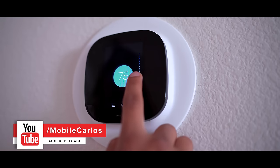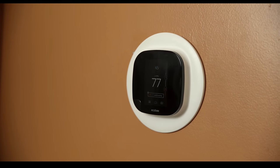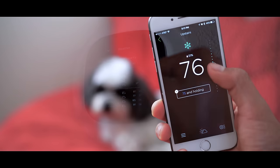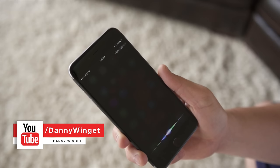Once all that is done, it's time to start using it. The interface on the Ecobee 3 is pretty straightforward and very easy to use — it displays the temperature and tells you if it's cooling or heating your house. What I really enjoyed was that the interface on the thermostat is the same as the app, so it won't get confusing when you start using it on your phone.